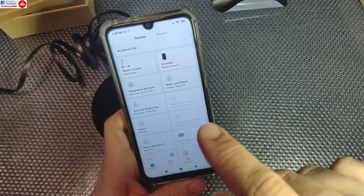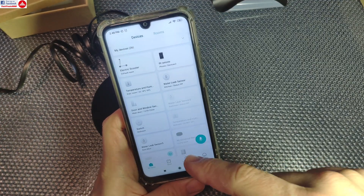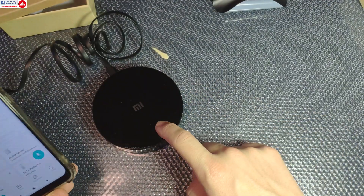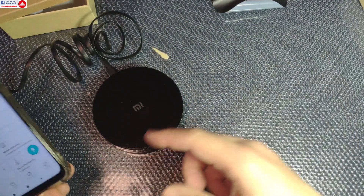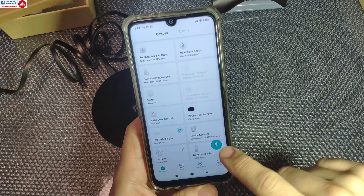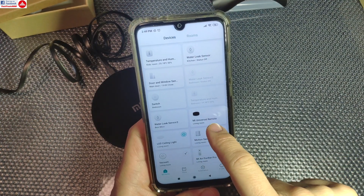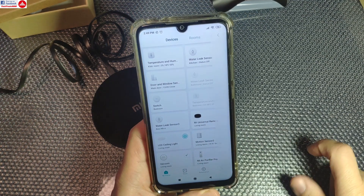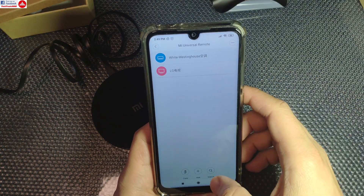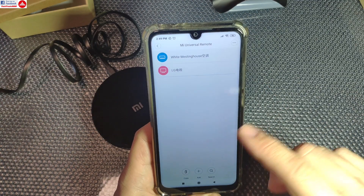Then you can install it — it will ask for your wireless password, you select that from the list, the data will be transferred to the device, and it will connect to your wireless network and appear in your devices list. As simple as that, you are going to have this Mi Universal Remote where you can search for codes or add other codes.